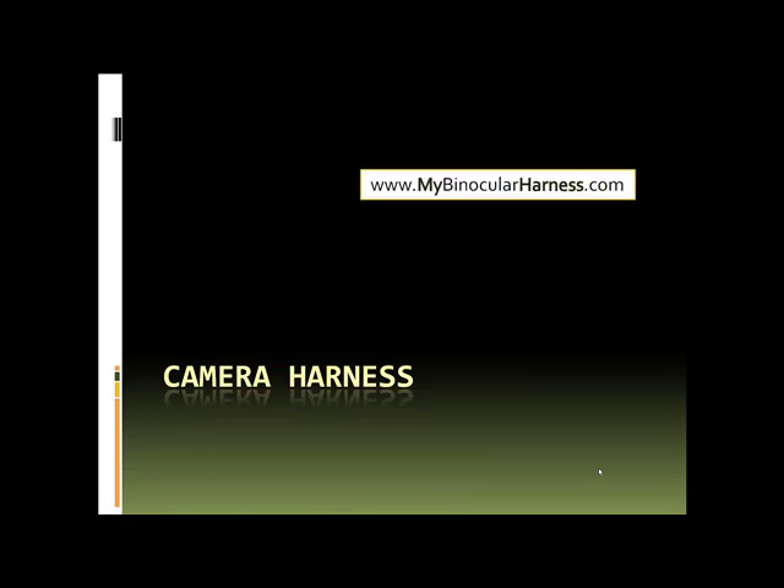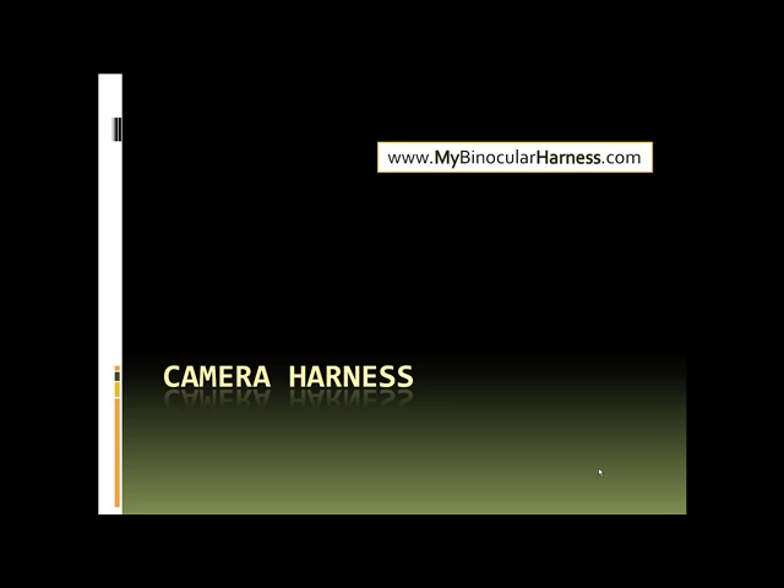If you're interested in getting a camera harness, you can find it at www.mybinocularharness.com. There should be a link you can click on the right, or just type in www.mybinocularharness.com.